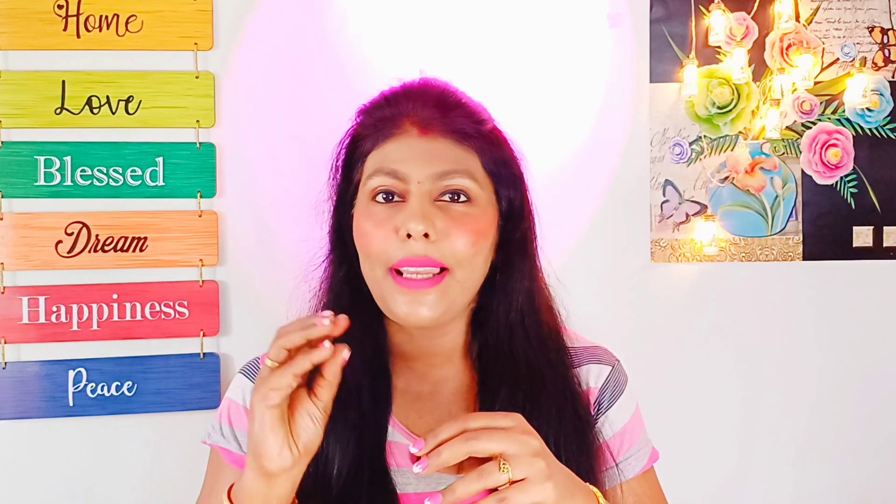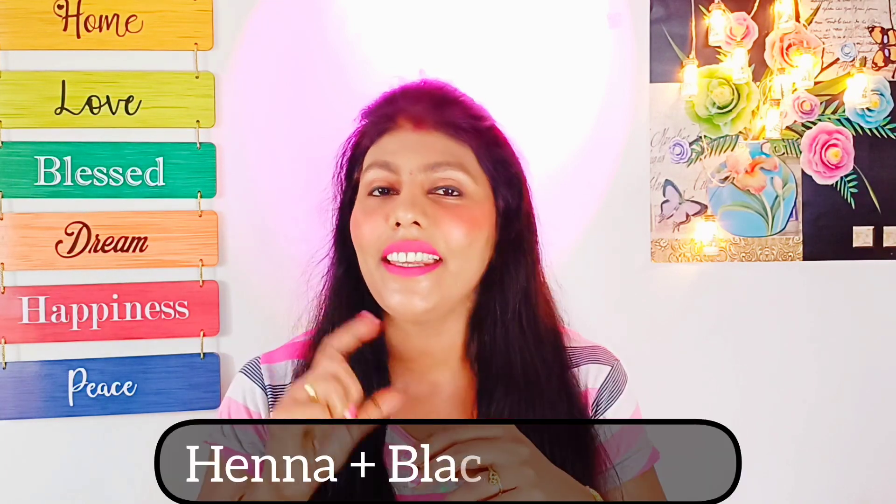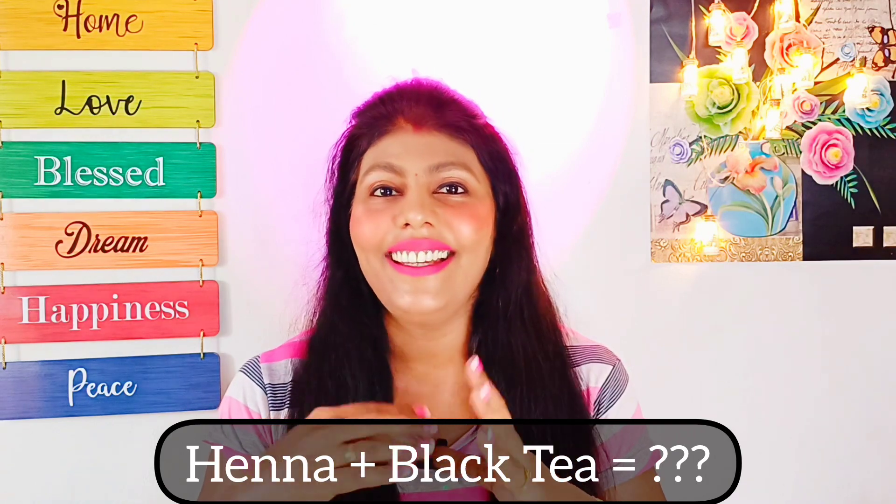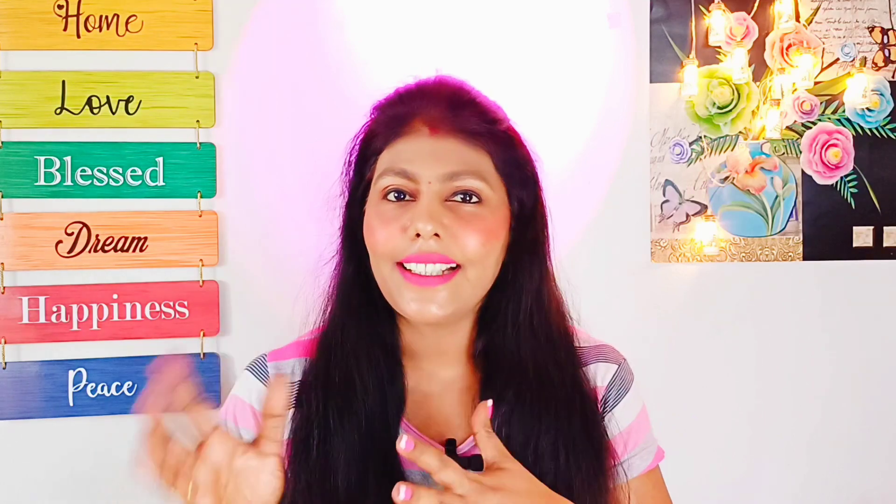Hello everyone, my name is Thaas Chalan. I have to say that I am not a black team but I have to mix it up. I have to say that I am a dark color.